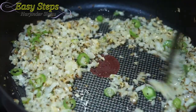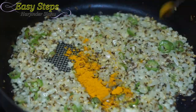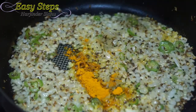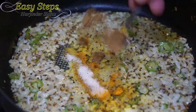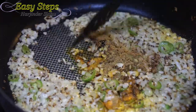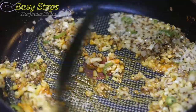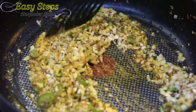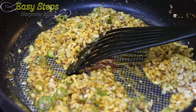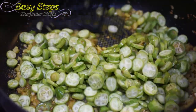The onion is now transparent after cooking for three minutes. Now we'll bring in the spices: chili powder, haldi (turmeric) half teaspoon, salt half teaspoon, cumin powder half teaspoon, and coriander powder one teaspoon. Mix it well, and then add the tindura and mix it well again.